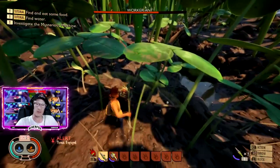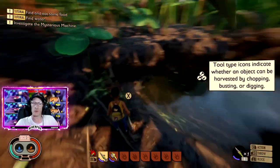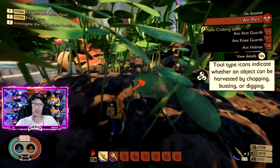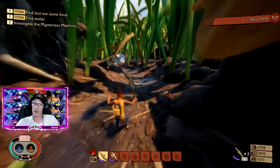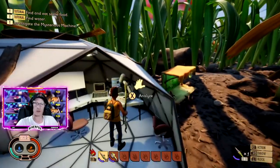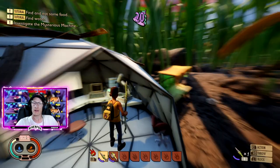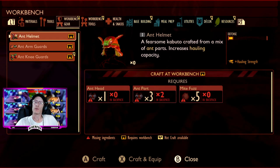I have found an ant on its own and these ants are relatively easy to kill - you can normally get these without any damage at all. Once you do kill an ant, collect the parts that come up. We've got two ant parts there. You'll need to go and analyze them at your analyze station, and once that's done you should then be able to go to your workbench.